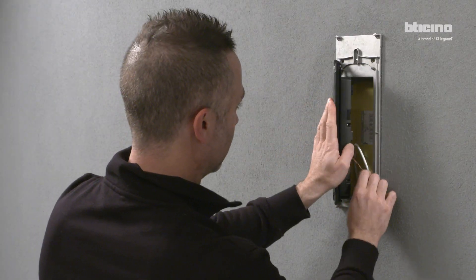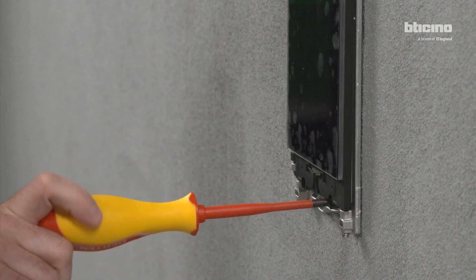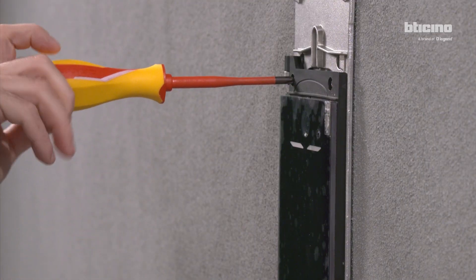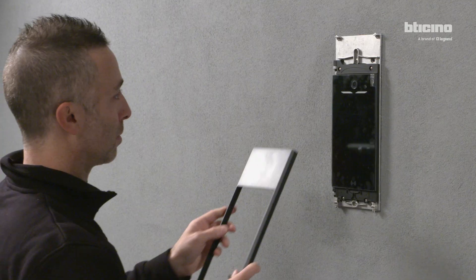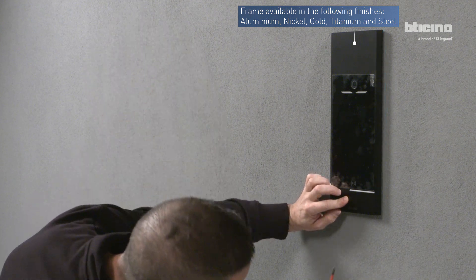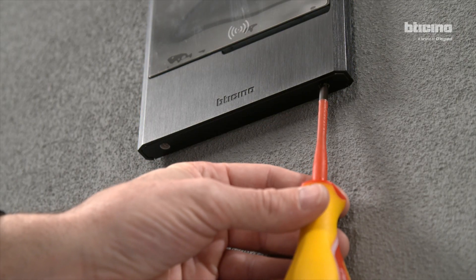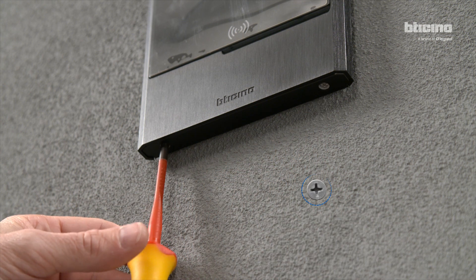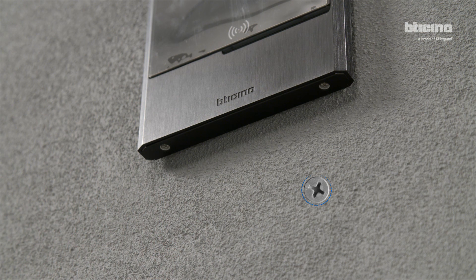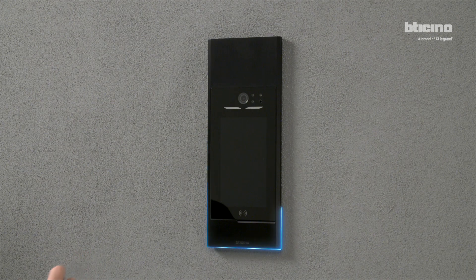Close and screw the Linear Cinquamila module to the support. Place the finishing frame on the Linear Cinquamila module, then unscrew to fasten the frame on the module. Remove the protective film from the display.